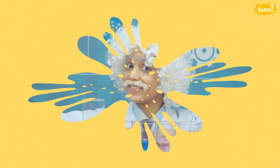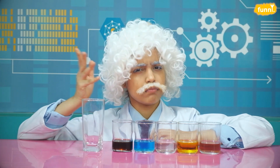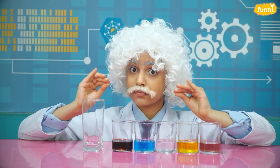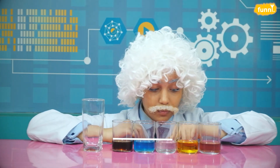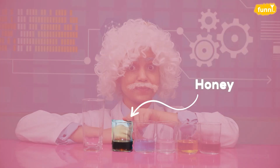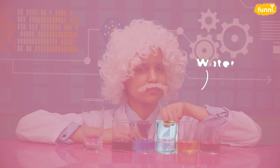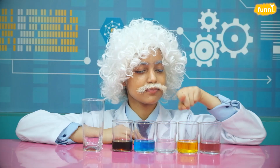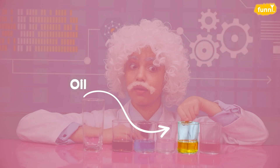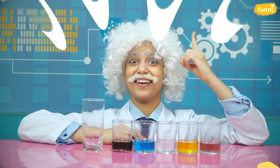For this experiment we need: number one, a tall glass or any other transparent container. Up next, the same quantity of all these liquids — honey, hand wash, water, oil, and finally our new favorite, hand sanitizer.